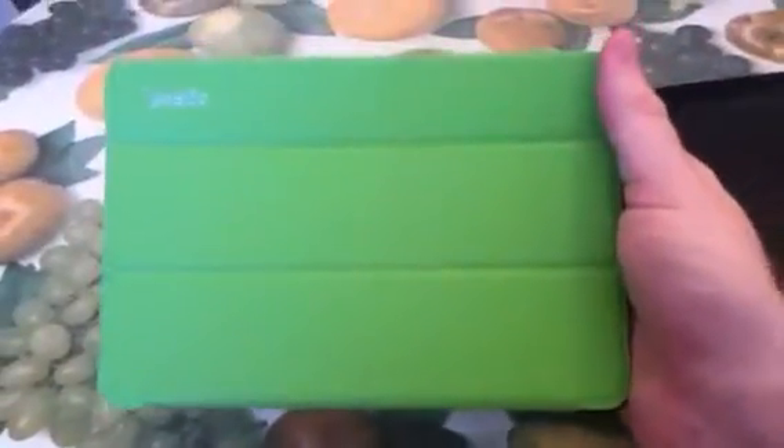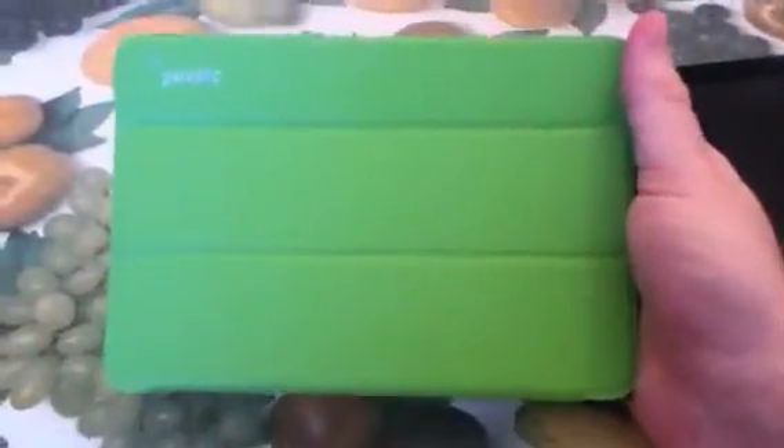What's up YouTube, I'm Brian and today we're going to review the iPad Mini Poetic Case. This is not a tablet case, this is an iPad case by Poetic. It's great — it's sold on Amazon for about $12.99. You can't beat that deal.